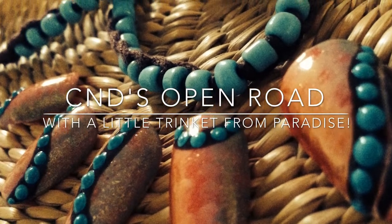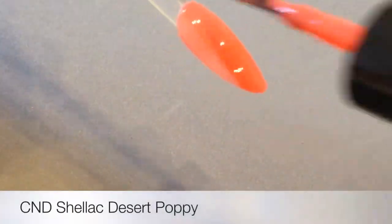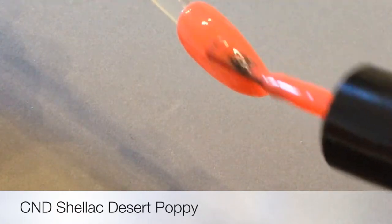Finally, 2014 is upon us and CND's Open Road collection is right here to help us through. It's eclectic, it's slightly windblown, but it's very, very beautiful.